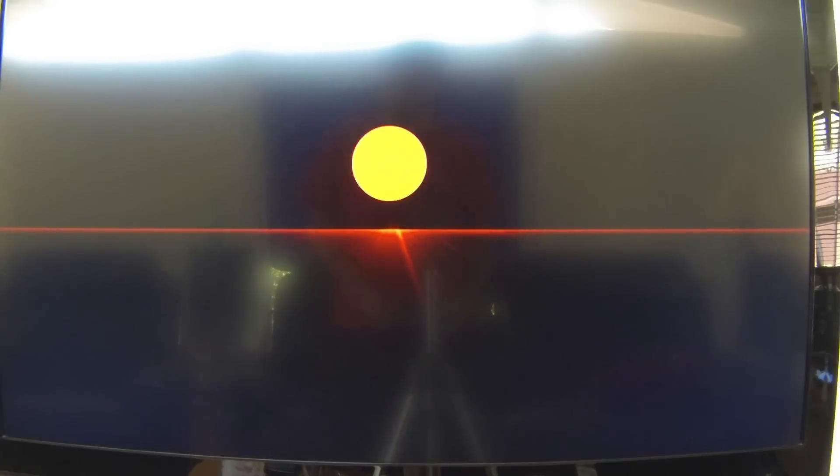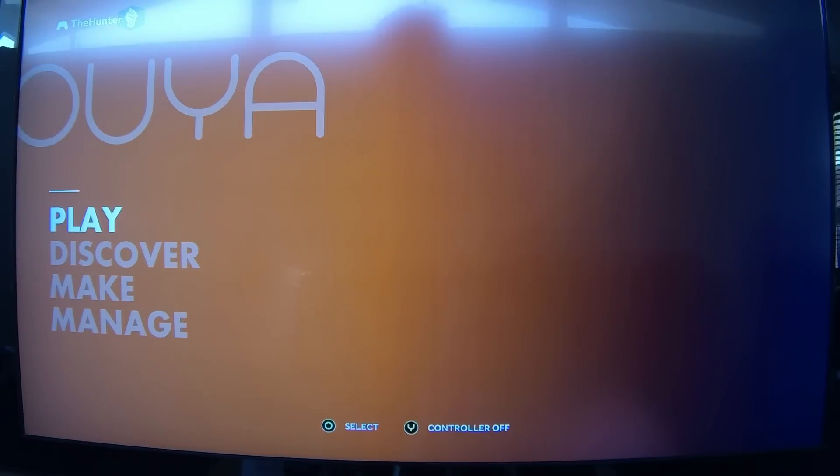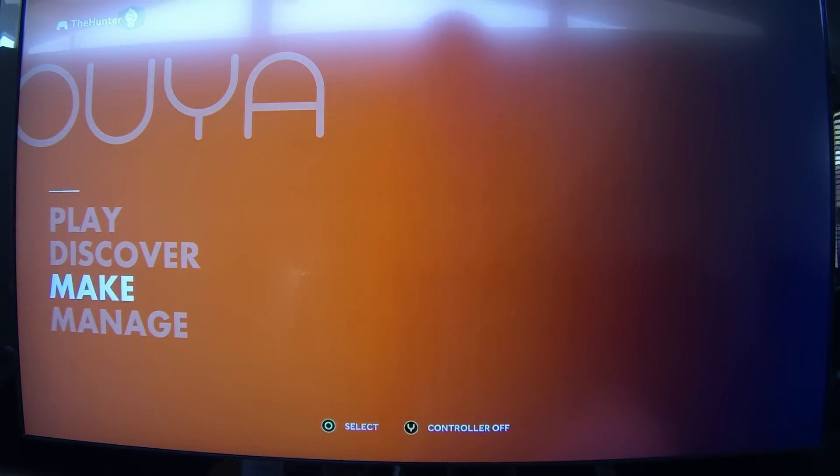So I'll turn it on. Sorry for the glare — this is the best I can do in my house. Here's the main home screen. We've got Play, Discover, Make, and Manage. Play is where you play your games. Discover is where you find new games. And Make is where, if you're a developer, you'll launch your titles that you're working on. You can also find the browser there.